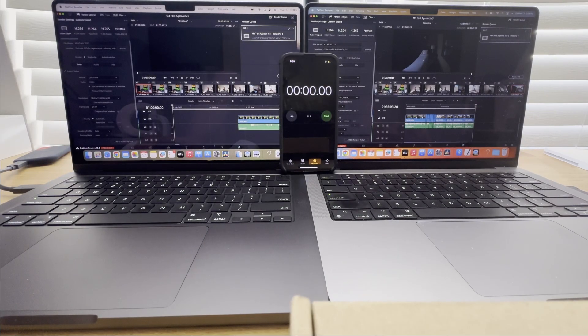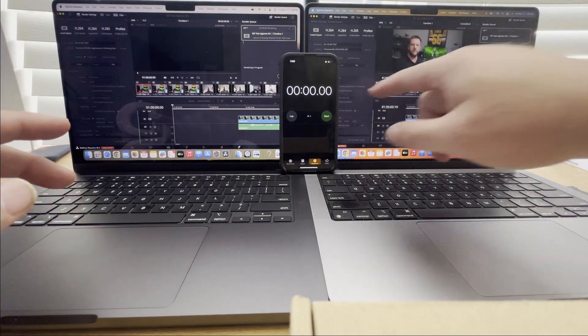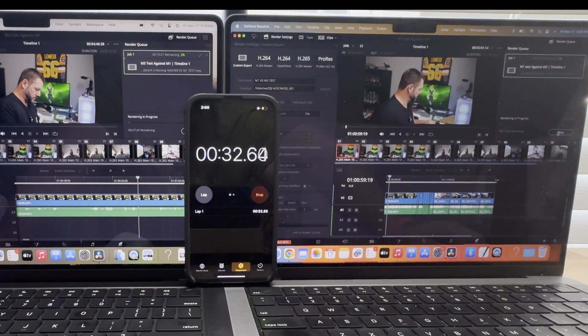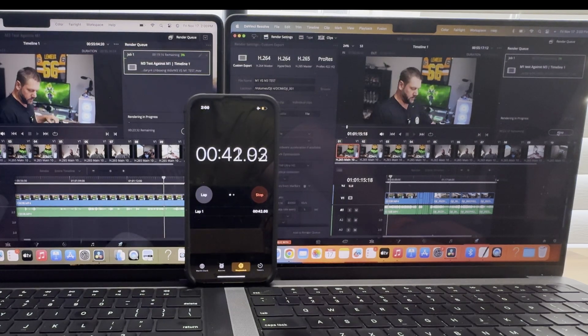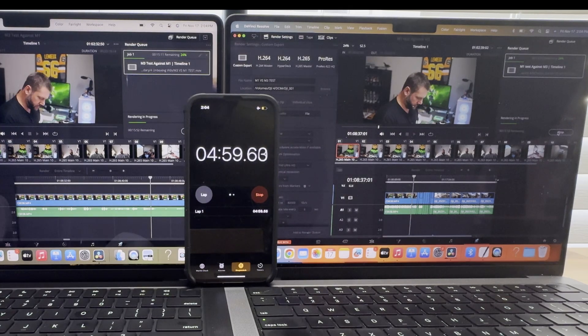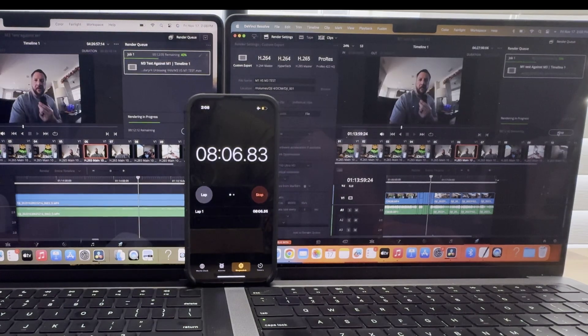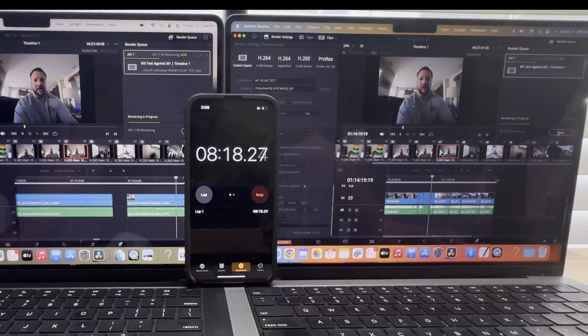After fixing the issue, we're continuing with the render test. The clips added are roughly 35 minutes and we're seeing how long it takes to render at 4K. Right now the M3 is about 12 to 15 seconds ahead of the M1, and approaching 50 percent the M3 is still around 10 to 12 seconds ahead.